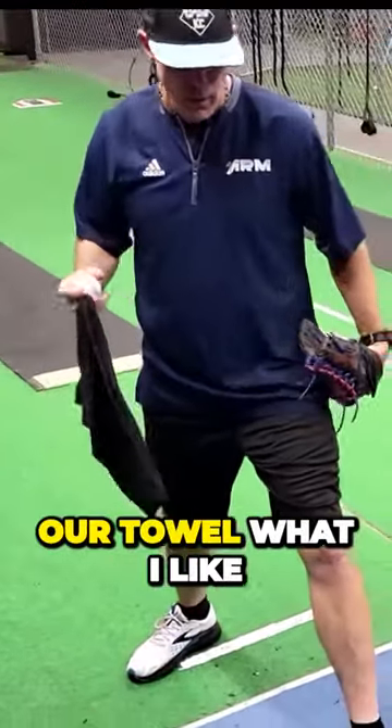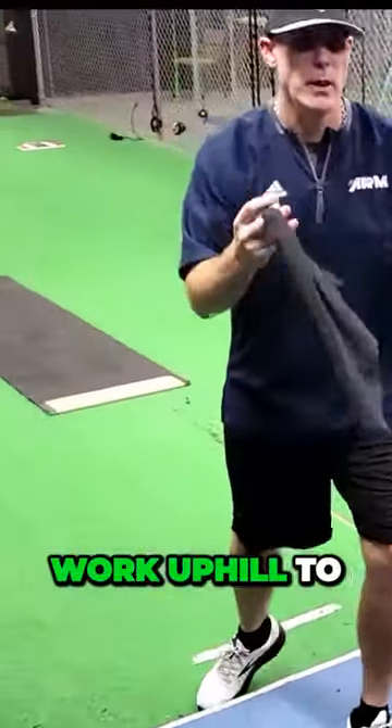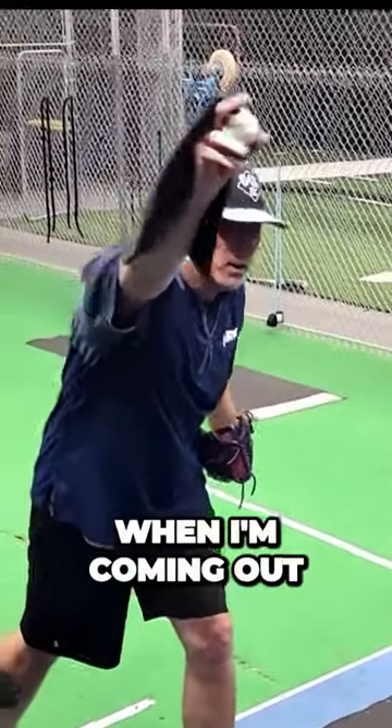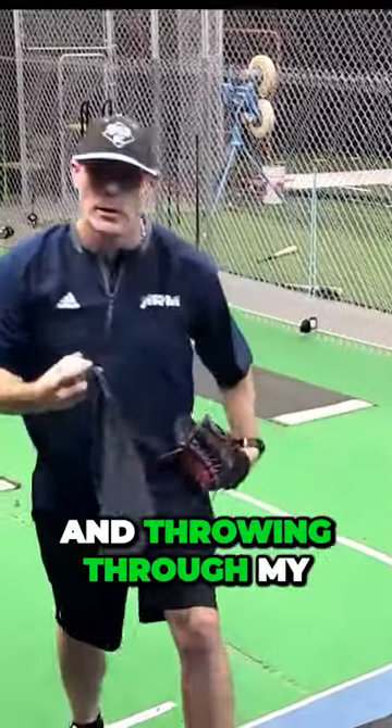What we have here is our towel, and what I like to do is work uphill to feel an extension of my release point when I'm coming out and throwing through my target.